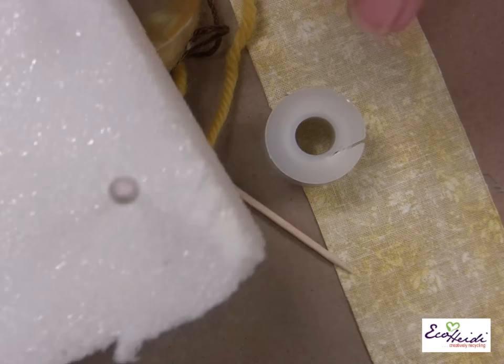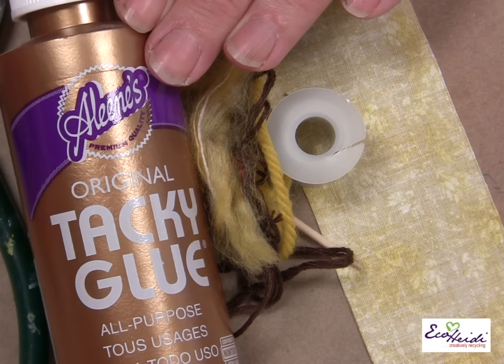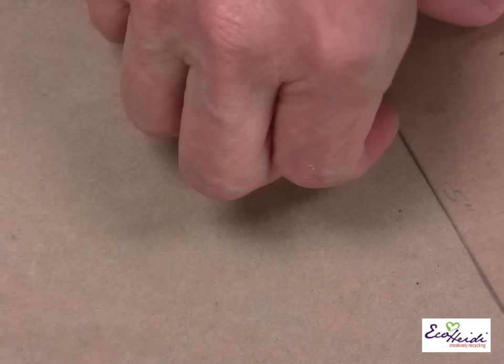I also have a piece of styrofoam that I've stuck my little heads in to be painted and dry. You're going to need some Aline's Tacky Glue, some wire cutters, and a needle and thread. Super simple — it's just that you're going to be working in miniature. So let me show you what I did.